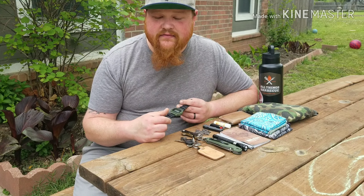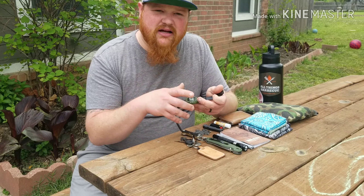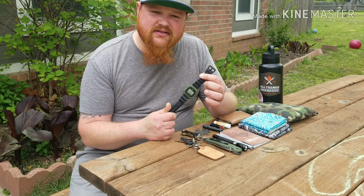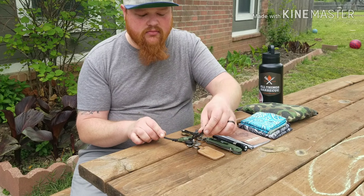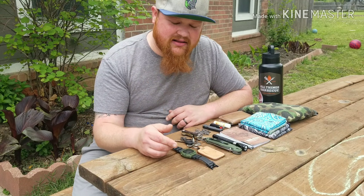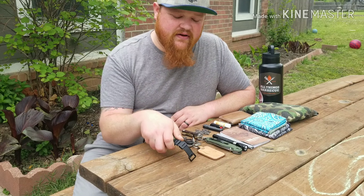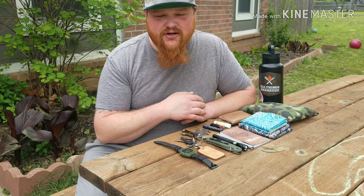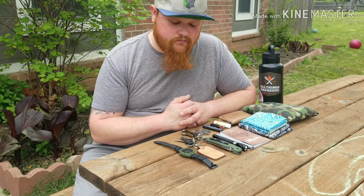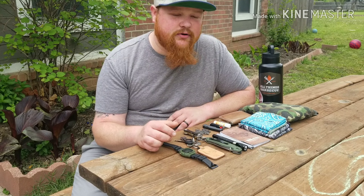The watch has changed. I went away from the other Casio, that black one, to the OD green — this is the Casio W218H. It does everything I need. I like how it's OD green with black, and it's a little bit bigger face. It fits my wrist and looks a little bit better. I'm really digging the OD green.